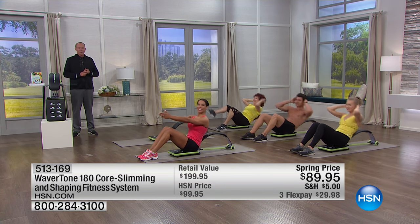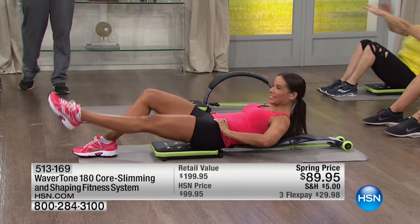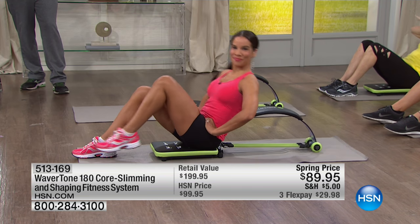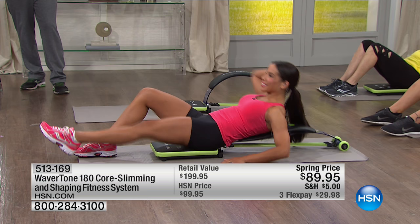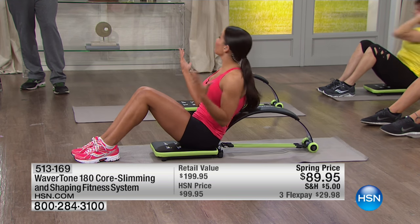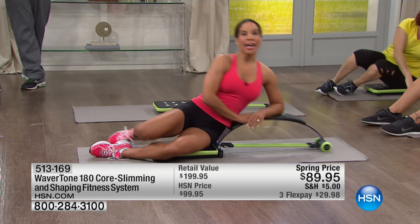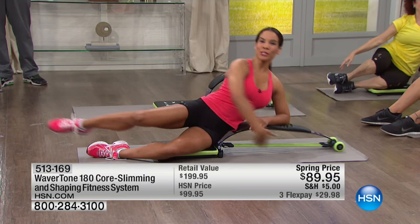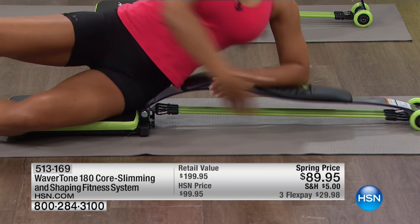One of the things we all know about working out is that the excuses come. You may have gone out and got a gym membership, but you don't necessarily make the most of it. This is in the comfort and privacy of your own home. People love the Wavertone because of its curved design — that's why it's called the Wavertone, like a wave.